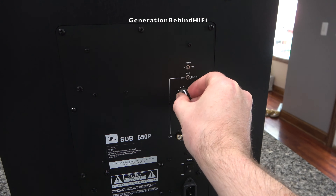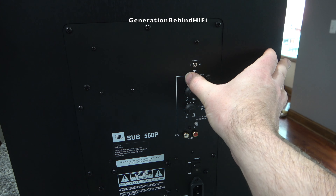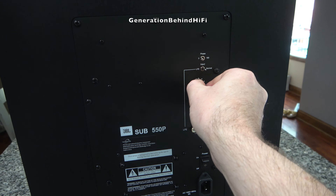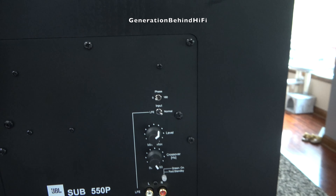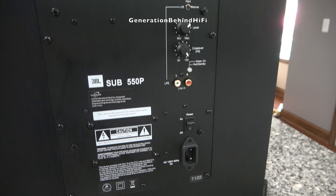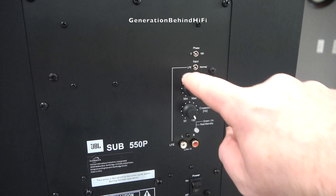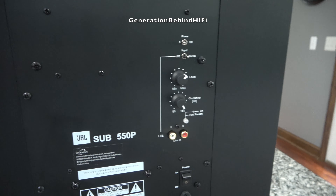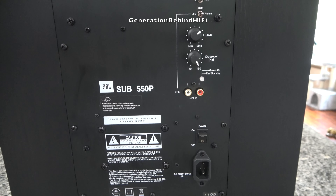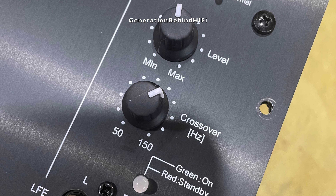This amplifier has all the typical connections you'd find on most modern subwoofers: an on/off switch, gain control, phase control, a variable crossover knob adjustable from 50 to 150 Hz, and stereo plus LFE RCA inputs. If you want to use it for LFE only, there is a switch you have to enable. So far I've had no problems with my amplifier, but on my unit the rotary crossover knob is pretty stiff and hard to move. I contacted JBL support and they offered to exchange the subwoofer, but I didn't want to go through the hassle.